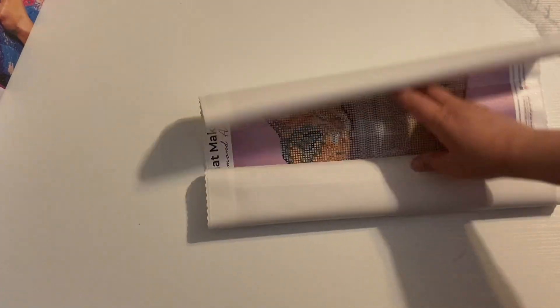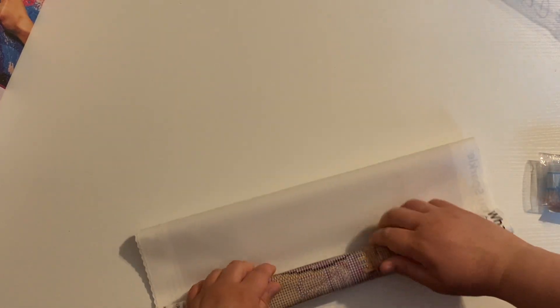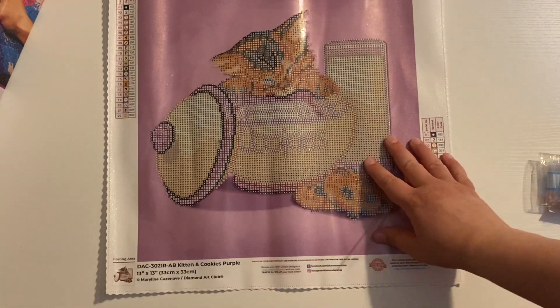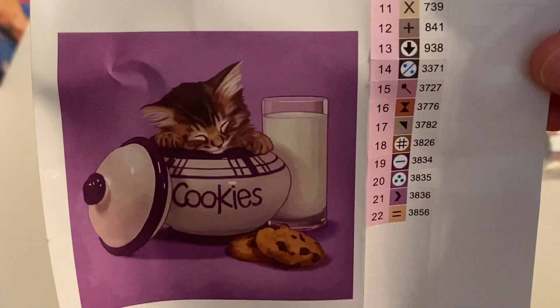Let's take a look at this kit - I'm just gonna rip the plastic because I can never get it undone without ripping. This one is a partial. Did you guys see the new one that just came out this past Saturday? That one was a full drill - I think that's the first one of hers that is not a partial. My kit would not lay flat, so if yours won't lay flat just roll it backwards and then ta-da!